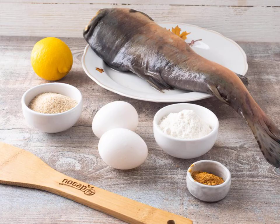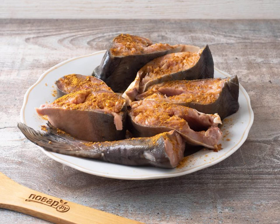Prepare all the necessary ingredients. Wash the fish and cut it into steaks. Sprinkle with spices on both sides, add salt to taste, and sprinkle with lemon.